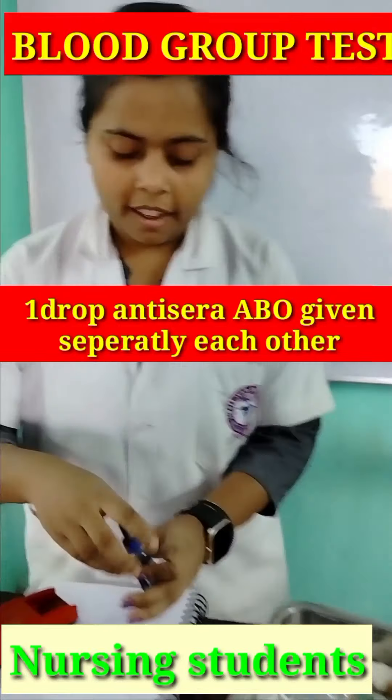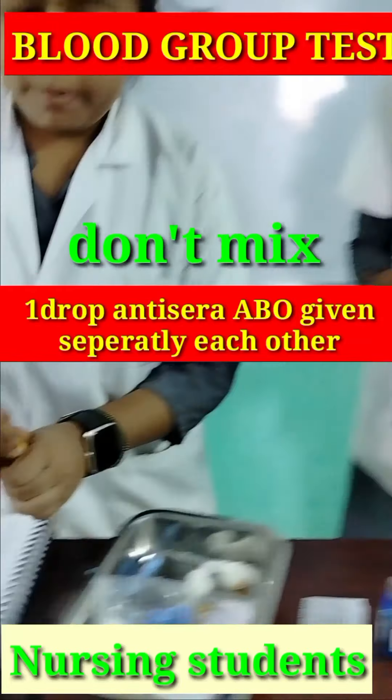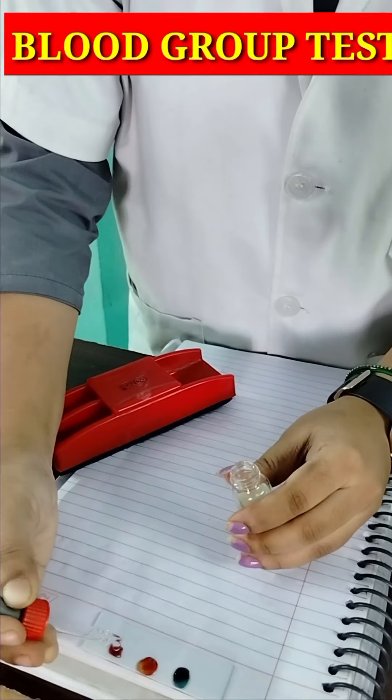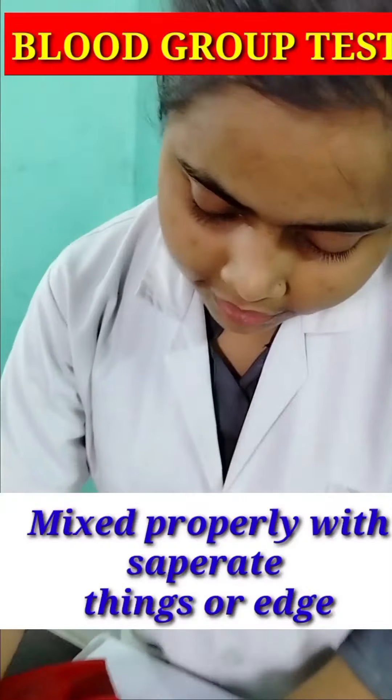This is a blue color, this is a yellow color, it is transparent. With a glass, with a slat tip, this is a mix cutting.